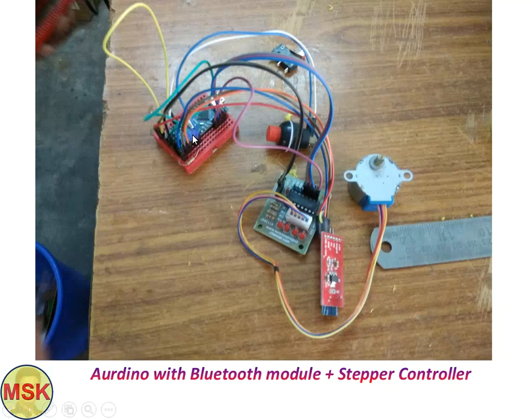This is the Arduino setup — specifically the Arduino Nano board. In place of a regular switch, I used a limit switch. This is the stepper controller board, this is the stepper motor, and this is the Bluetooth module. I developed this project in two ways: by pressing a switch or by pressing a pad on the assembly.